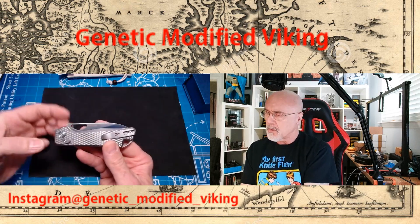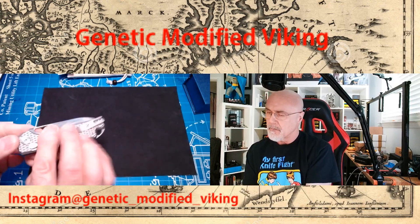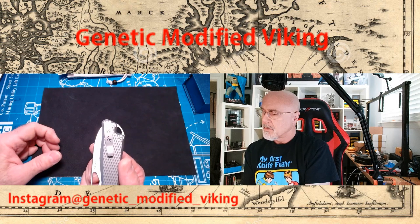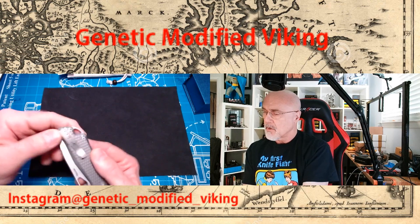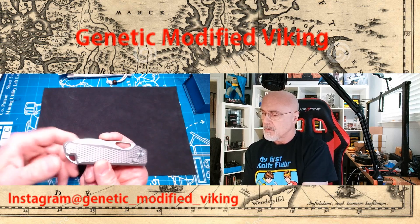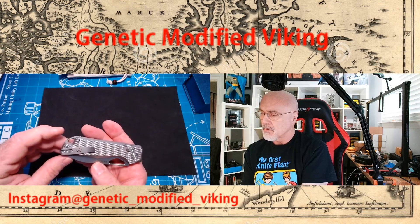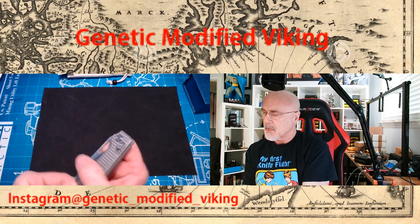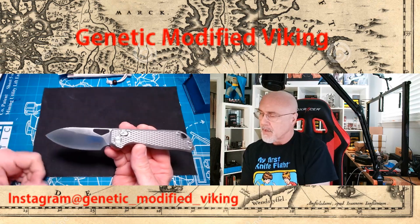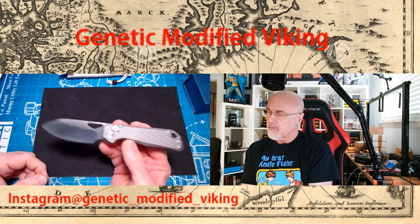Not much billboard — it says Pulsar on the blade, ELMAX steel on the other side, nothing else there. It's got the laser engraved K on the pocket clip. Not a big fan of that pocket clip, but it is reversible — you can bring it over to the other side, which is a good thing for lefties.